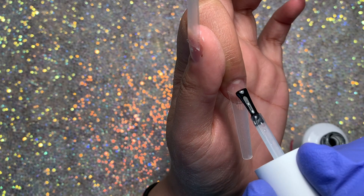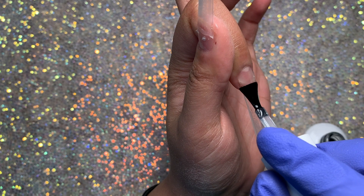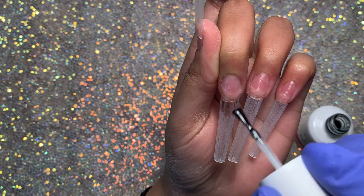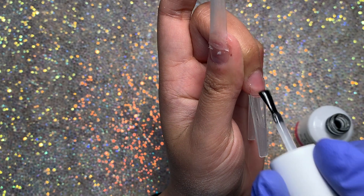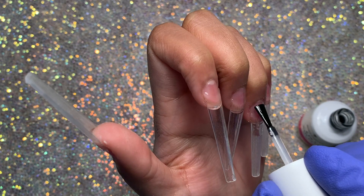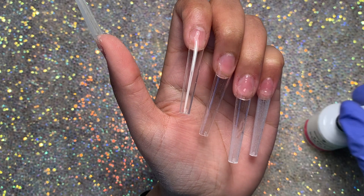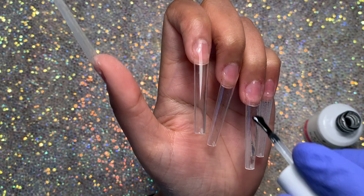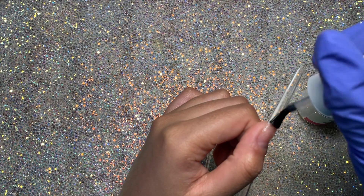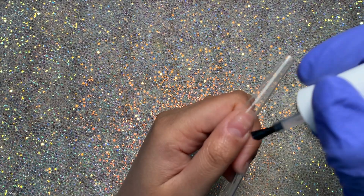I'm using a fine grit sanding band and once I've removed the dust, I'm applying the Born Pretty 6-in-1 nail glue again as my base coat. It's really thick and creates an amazing strong base — I've been using it ever since I got it. You have to apply really thin layers otherwise your nails will start to lose their shape and be bulky. There's barely anything on the brush as I drag the product through the nail tip to get it as thin as possible, then cure for 60 seconds.